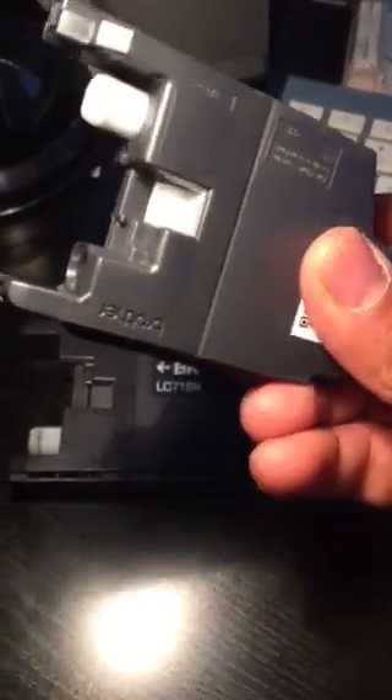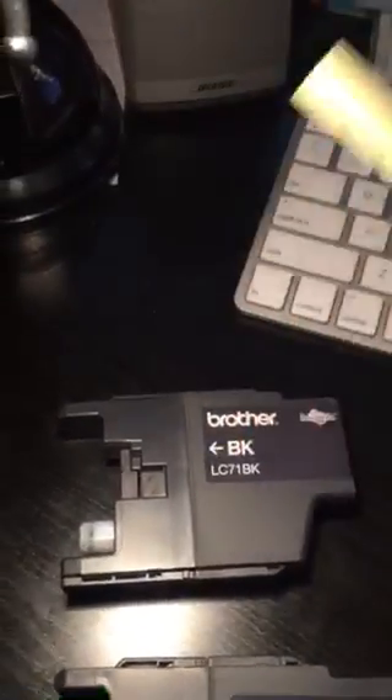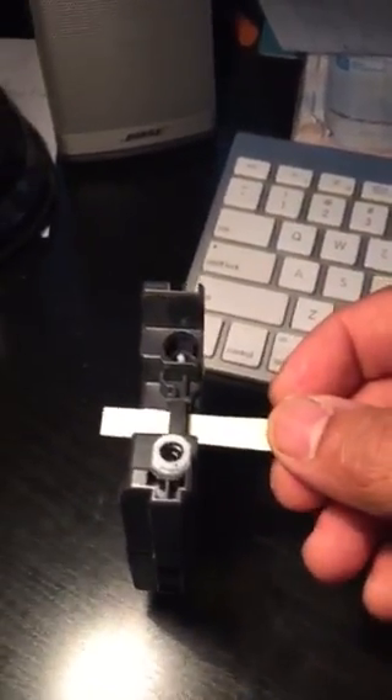What you need to do is put a piece of tape over that clear plastic part. You can see I've already put white tape on this one. Take any opaque tape — electrical tape, duct tape — and slide it through there, then cut it to size. Press it down and make sure it sticks.